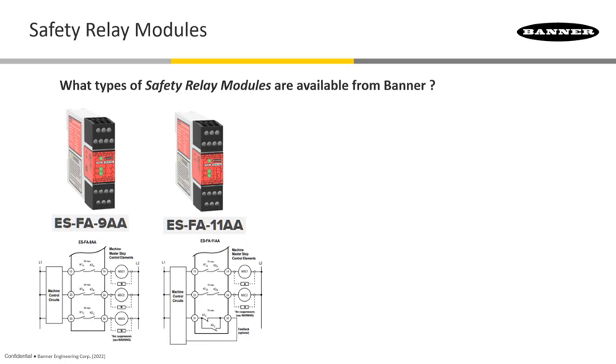The ESFA-9AA has three normally open contact paths available, rated at 6 amps. The ESFA-11A has two normally open contacts rated at 7 amps, plus a normally closed auxiliary contact also rated at 7 amps. These can be used for enunciation of the module state, taking the connection back to a PLC or a warning light, for example.